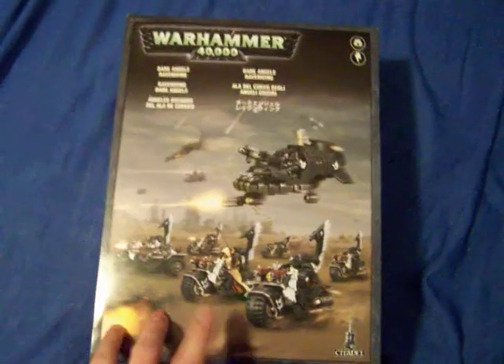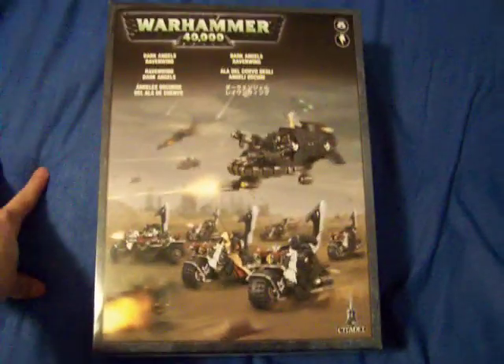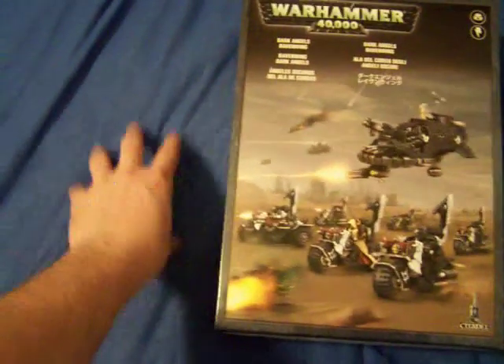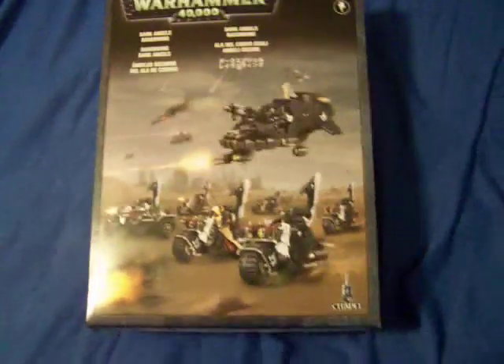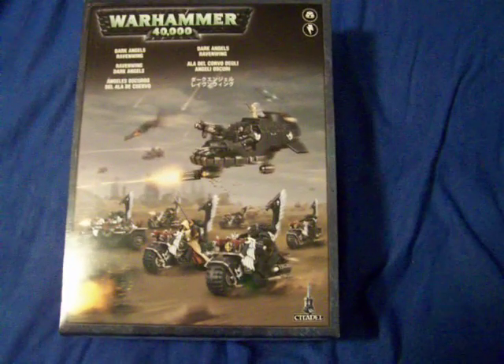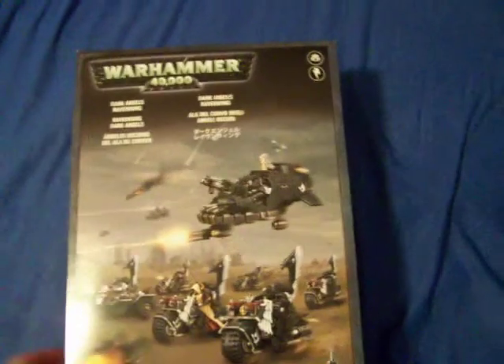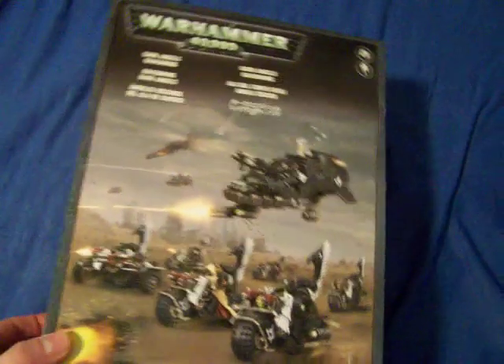What's up YouTube, a little box review from the bed again. Ravenwing Battleforce — why do you have a Ravenwing Battleforce? It's for a project I'm coming up on, I'll get into it later. This is just a straight review.